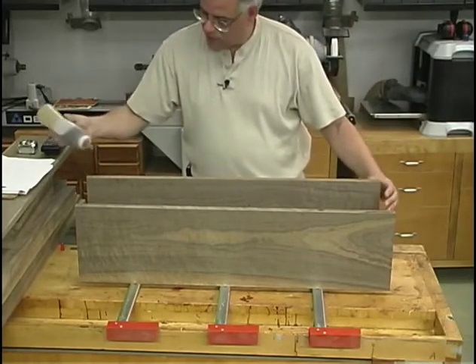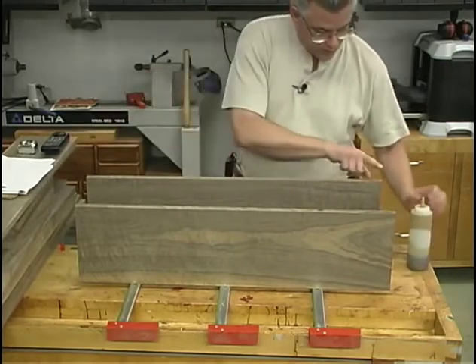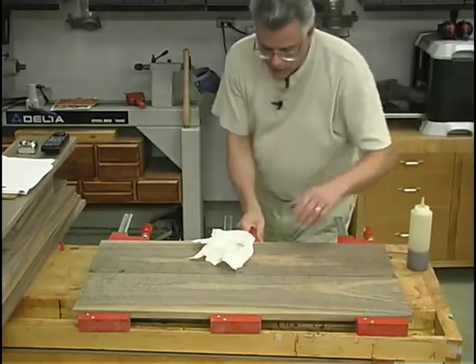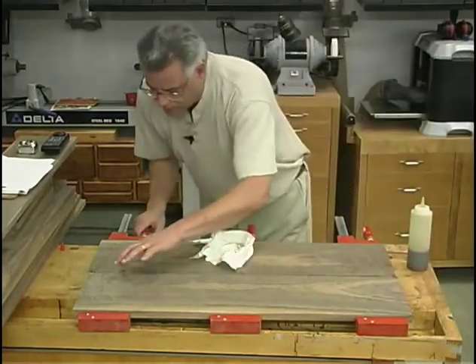You'll notice that I'm not going to be using any biscuits — this is just your basic panel glue-up. Take your time and line up the edges as you draw the clamps tight.